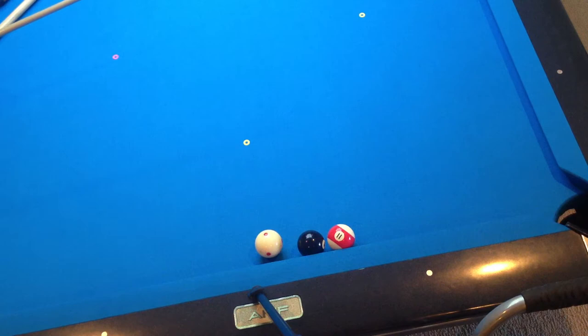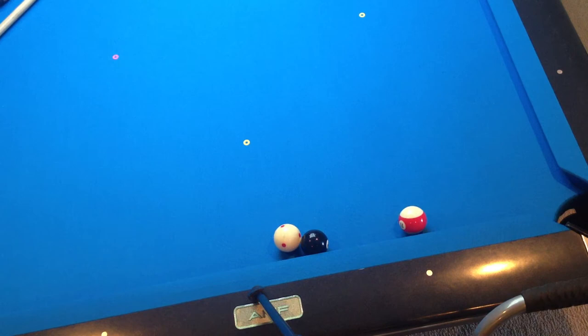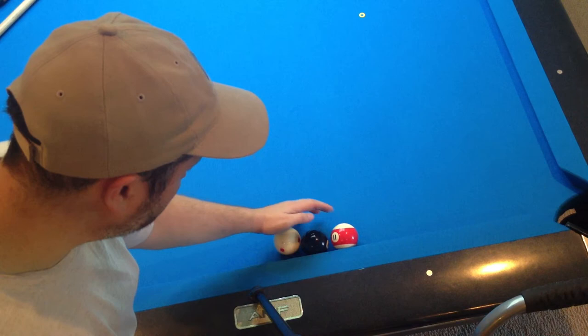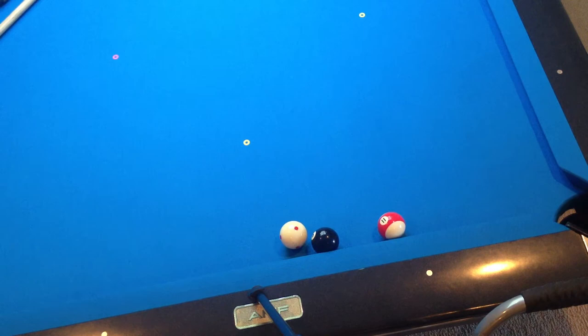Then shorten your bridge up — about as short as you can get it. Choke your back hand up on the cue and stroke straight through it. That's exactly what you want: a nice soft shot. Any time you're shooting real soft, you want to use a short bridge and choke that back hand up so you have control of the shot.